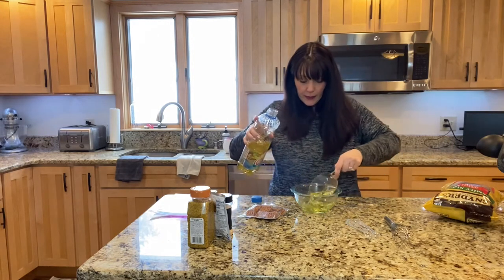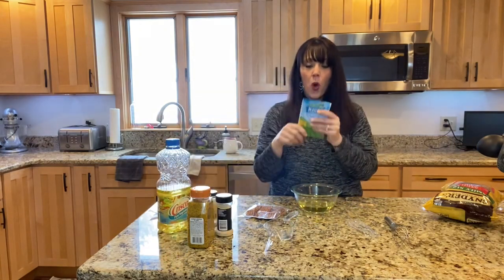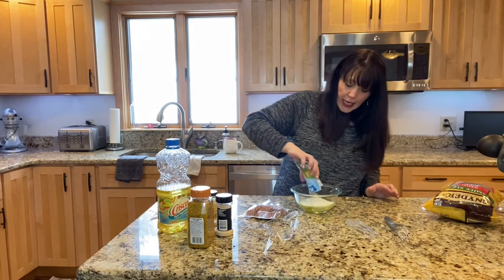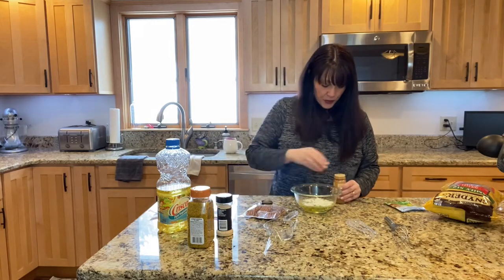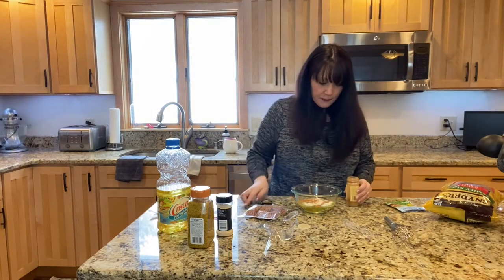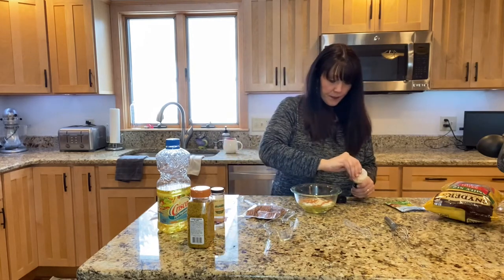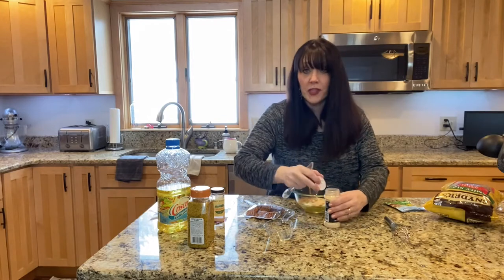I'm gonna put this in a bowl. To this we're going to add one ranch packet seasoning. Next thing is a half a teaspoon of cayenne pepper — I don't have probably much more than that. Half a teaspoon of cayenne. One teaspoon of garlic powder.